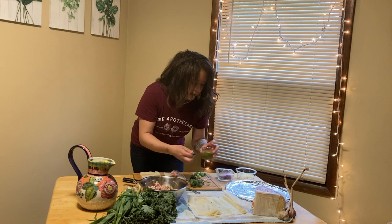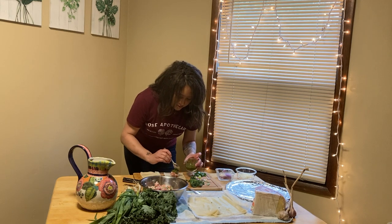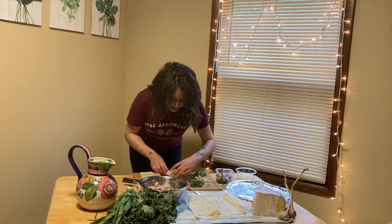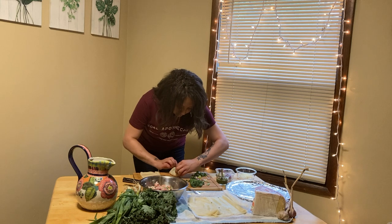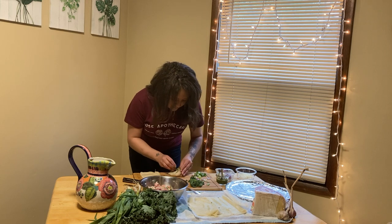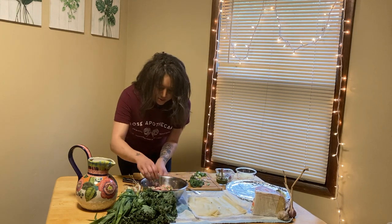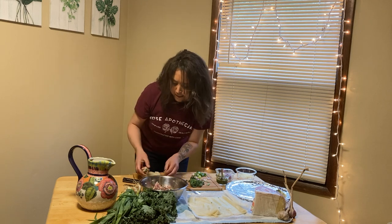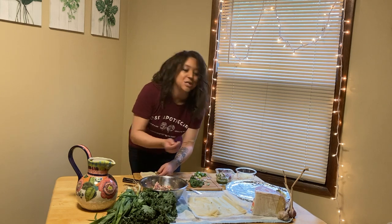Put it right in the middle and then I've got some homemade spicy basil pesto and just put a little bit of that on top, and we're gonna wrap these almost like a little present. These are gonna be perfect for a snack, a light lunch, even if you wanted to have it with some cheese and crackers.